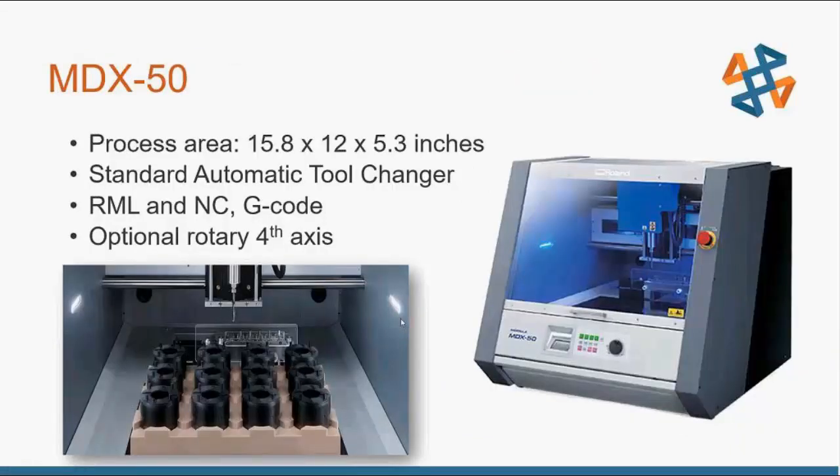The MDX-50 is what I used for this project. It has an automatic tool changer built in, accepts RML code and also accepts G-code if you have other CAM software available. It also comes with an optional rotary fourth axis, which is really cool for doing top and bottom of parts or rotary-style parts — not a lathe per se, but a fourth rotary axis.